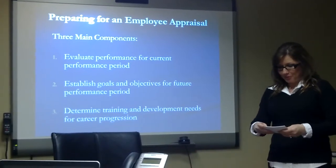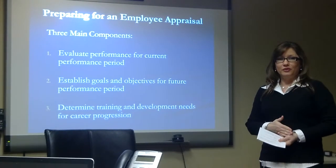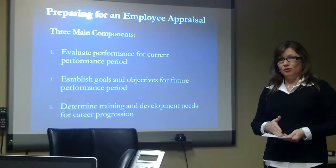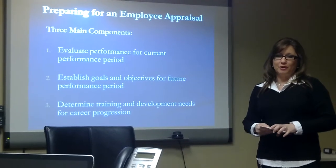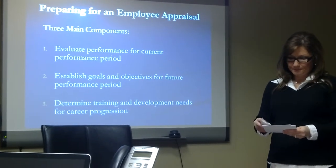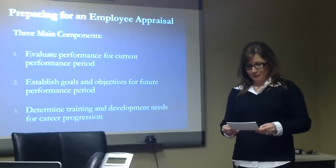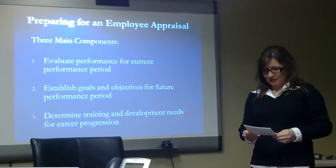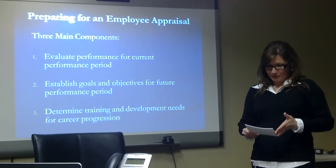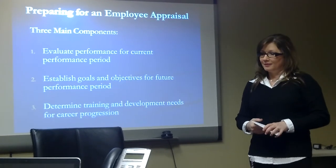In conclusion, to properly prepare for the employee performance appraisal, complete these three steps: evaluate their performance over the current performance period, set goals for the next performance period, and evaluate and assess any training and development needs that will help them on their career path. Identifying and completing these three components is essential to proper preparation. Although conducting a performance appraisal is still not a fun activity and is a lengthy process, if the time is invested to properly prepare following these steps, you should have a solid basis for your next employee performance appraisal. Thank you very much.